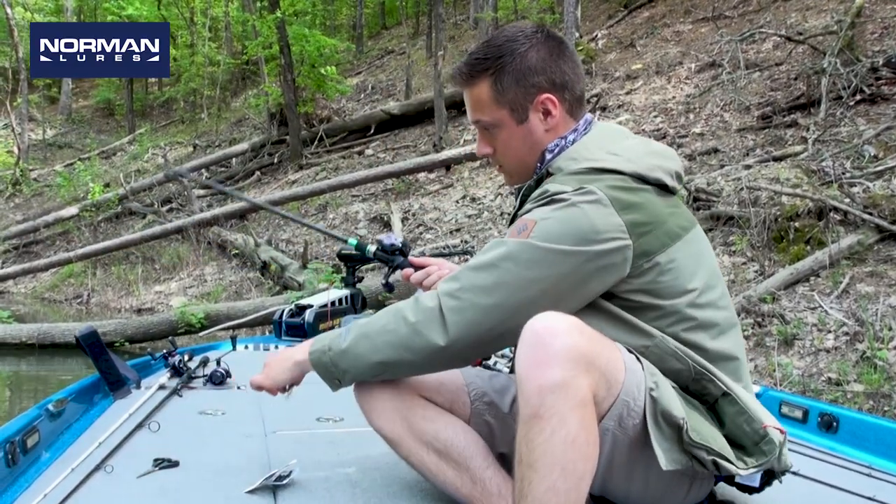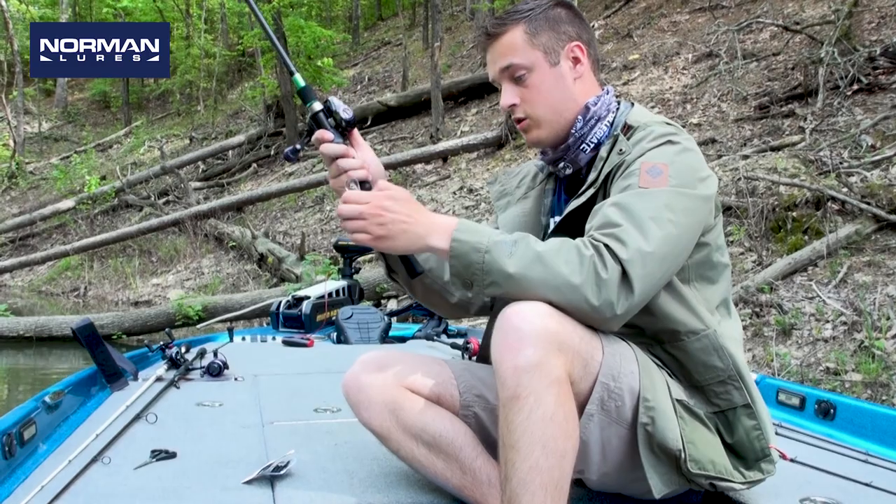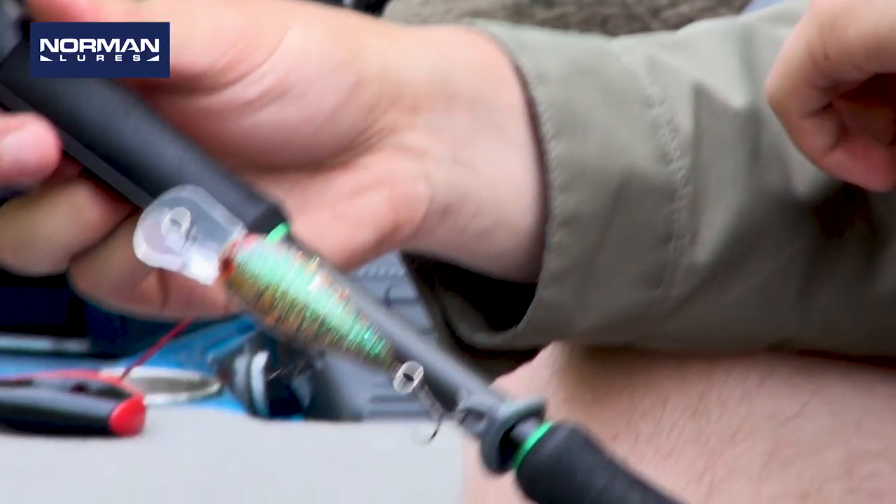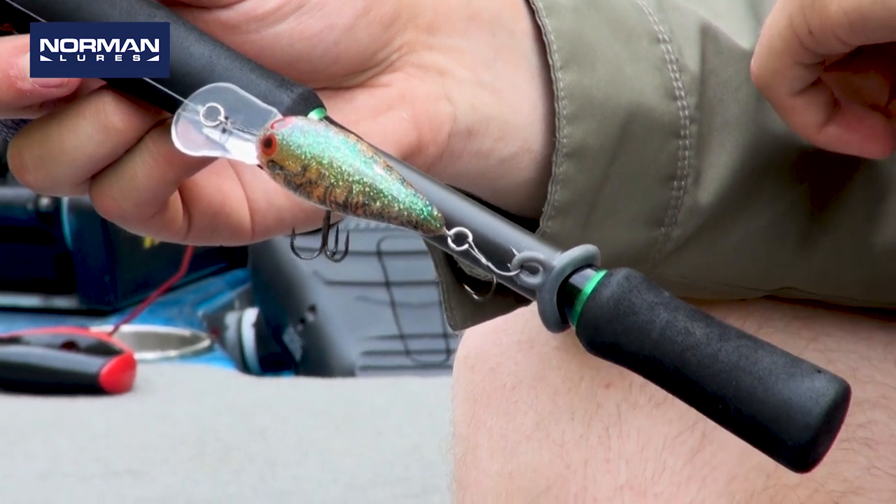Then you take your crankbait, you just slide one of the trebles into that hole and there you go. Keeps it out of the way. Ain't got to put it on your reel and tear anything up, and you're ready to go.